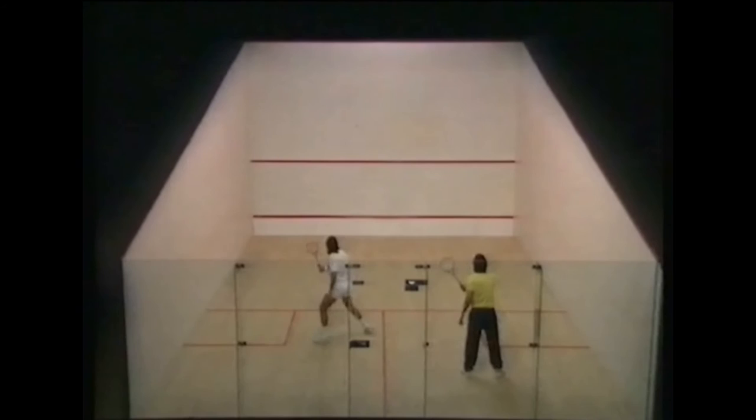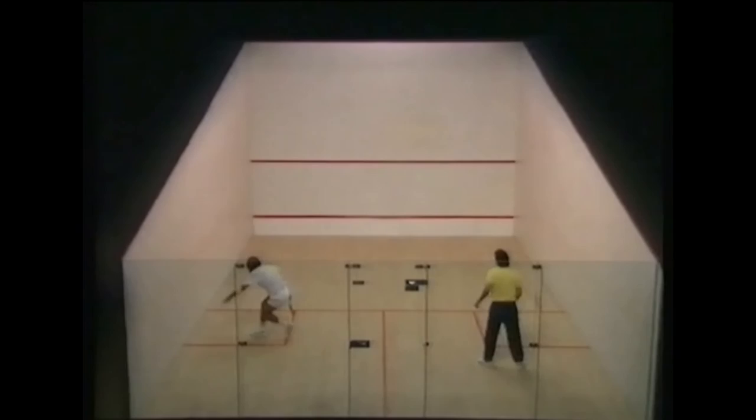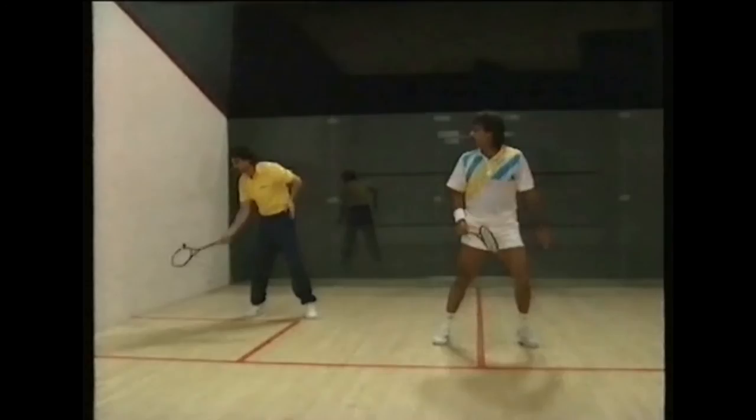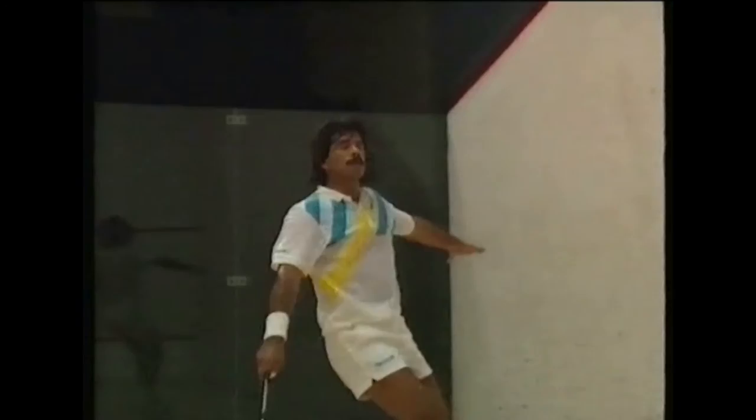Routine 16 is the cross-court volley. When you're on the tee, you hit the ball to force your opponent to the back of the court. When you're at the back, you place the ball high on the back wall to get yourself out of trouble. Both shots enable you to take the centre of the court — the first by driving the opponent back, the second by giving you time to recover.